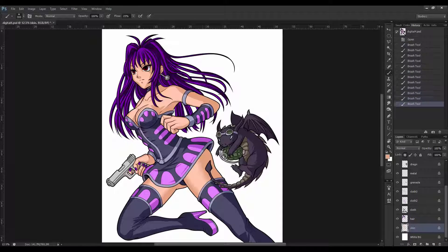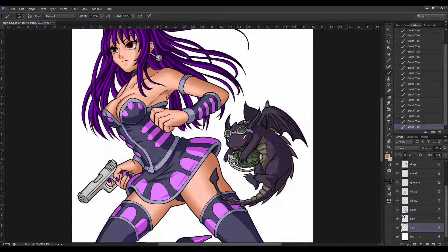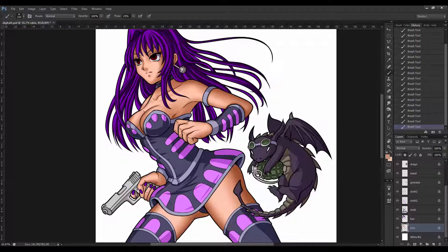Now I begin softening and blending the shadows to create a nice smooth airbrush shading effect. I usually start with the skin tone before working my way through each individual colour layer. Once I get the skin shading looking good, it's a case of repeating the similar process to tackle the rest of the image. I'll use a variety of different brush sizes and constantly zoom in and out of the image as needed.